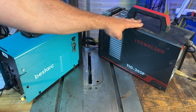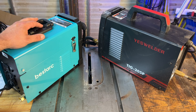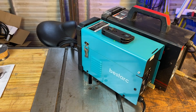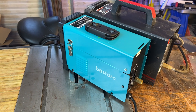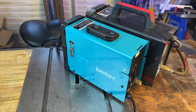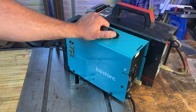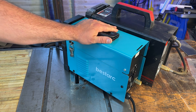This is my Yes Welder TIG 205P on the right and this is the BestArc. As you can see, one is definitely shorter than the other, but as far as height goes there's a negligible difference. It all just depends on how it performs. I was very impressed with how the Yes Welder performed — let's see if the Chinese can hit another home run with this machine.